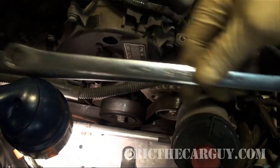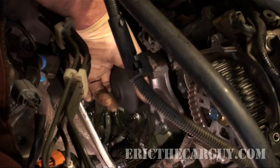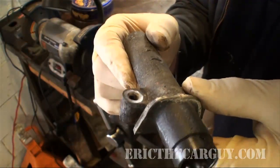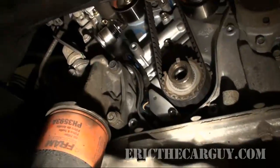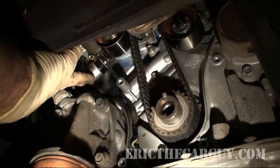This is a fastener-by-fastener account covering the removal and installation of the timing belt, water pump, and how to handle each of the hydraulic tensioners equipped on this engine. I've taken years of experience and compiled it into this 90-minute step-by-step video. By the time you're done watching, you'll have all the confidence you'll need to tackle this job and save yourself hundreds of dollars.